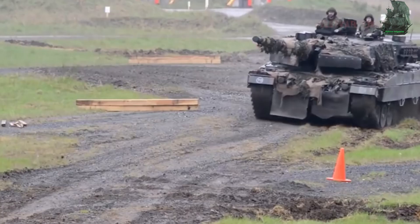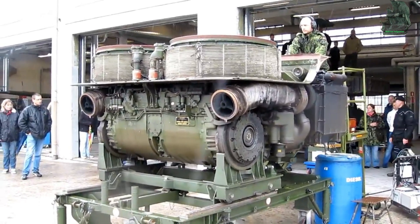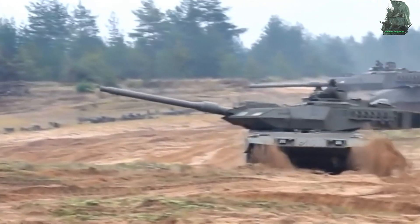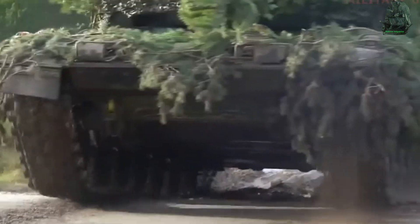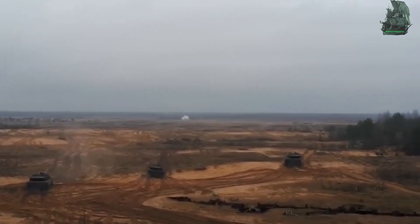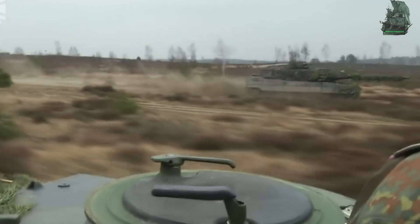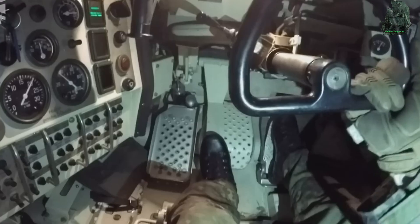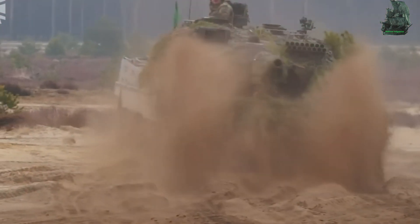Propulsion: The Leopard 2 is propelled by the MTU MB 873 Ka-501 engine, a four-stroke multi-fuel capable engine. It has a fuel consumption rate of approximately 3 liters per kilometer on roads and 5 liters per kilometer cross-country. The tank has four fuel tanks with a total capacity of approximately 1,160 liters, giving a maximum road range of 500 kilometers.